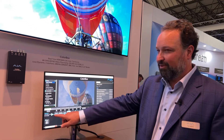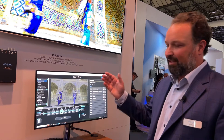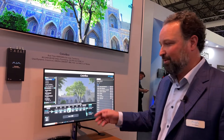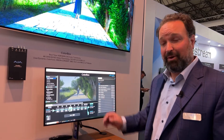It supports full 12-bit RGB through and through, up to 4K UHD. If you want to do 4:4:4 RGB, it supports up to 4K 30p. If you're doing 4:2:2, then it goes up to 4K 60p.